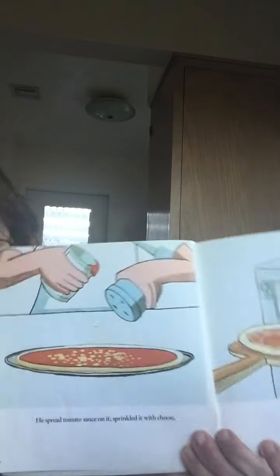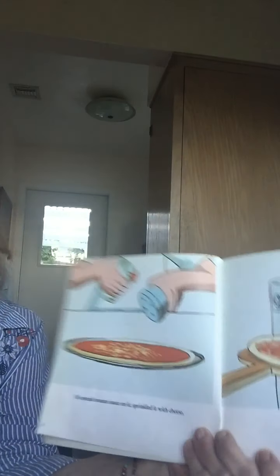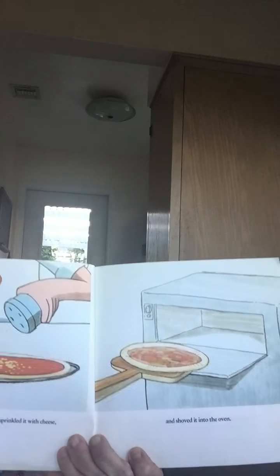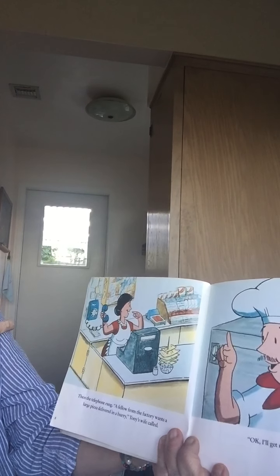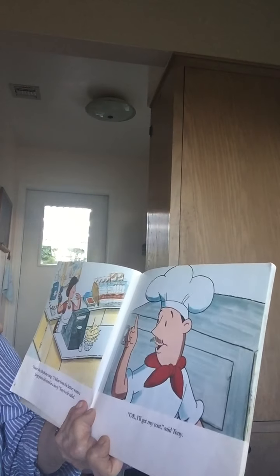He spread the tomato sauce — just like we did. He's making a round one. He put the cheese on just like we did. It looks like his is going to be a cheese pizza, where we put toppings on ours. Then he put it into the oven, like Miss Jane put ours in the oven. Then the telephone rang. 'A fellow from the factory wants a large pizza delivered in a hurry,' Tony's wife said. 'One pizza coming up! I'll get my coat,' said Tony.